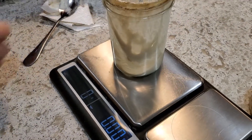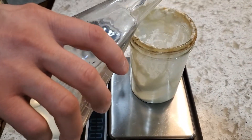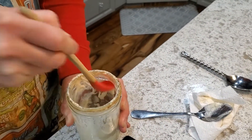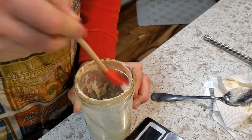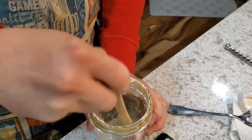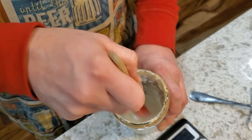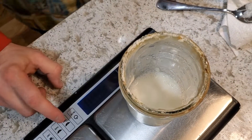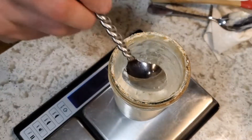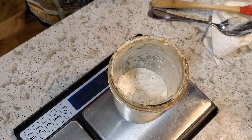I'll quickly scrape it down and then add 45 grams of room temperature filtered water. I don't quite do the same 1-to-1-to-1 ratio I used to — I like to go a little heavier on the flour and water. I pre-mix the water in first so the bacteria gets better distributed into the liquid. Then I add an equal amount of flour — just unbleached all-purpose — right around 45 to 46 grams.